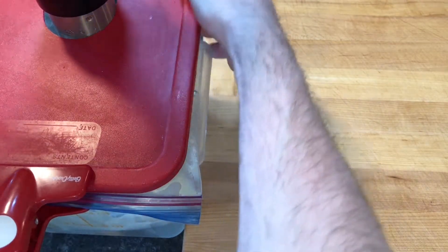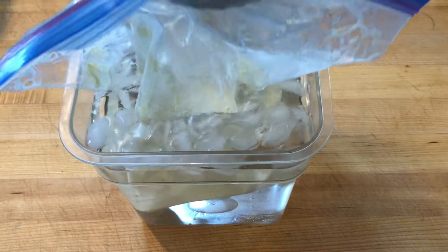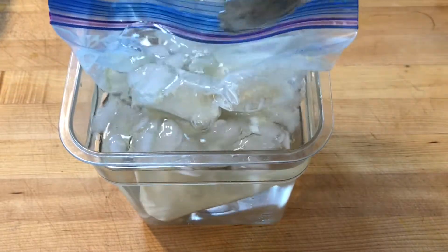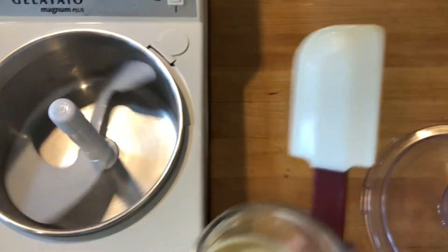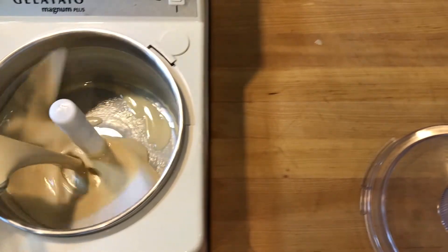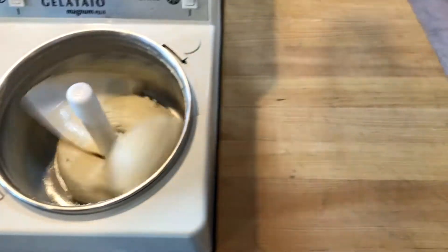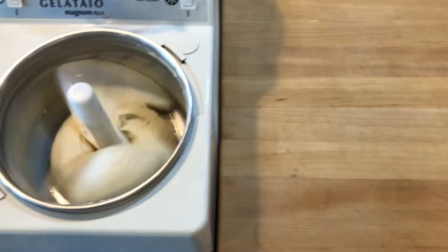I set the immersion circulator temperature at 85 degrees Celsius and set a timer for one hour. I transferred the hot custard to an ice bath to cool down before storing the ice cream custard in the refrigerator overnight. I strained the custard through a fine mesh sieve, and when the machine was all frosty, I turned on the paddles and added the custard. The ice cream is done when it is coming away from the sides of the mixing bowl, has formed into a rolling ball, and is sticking to the paddles.